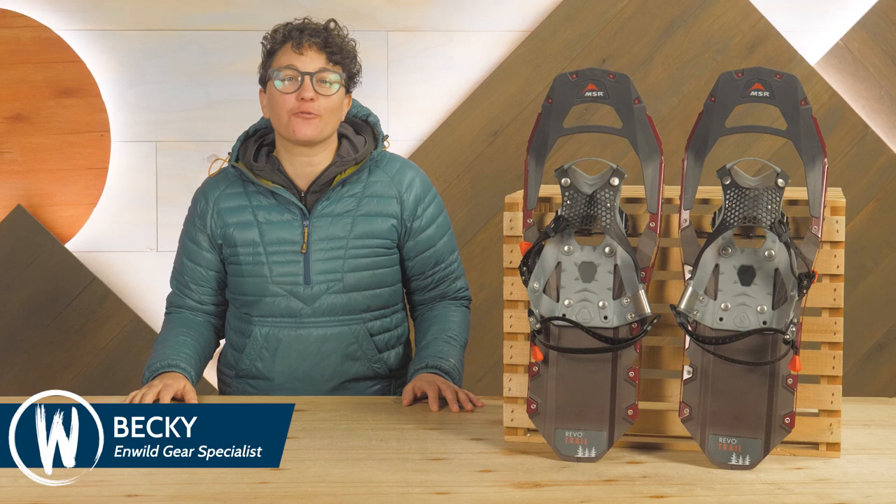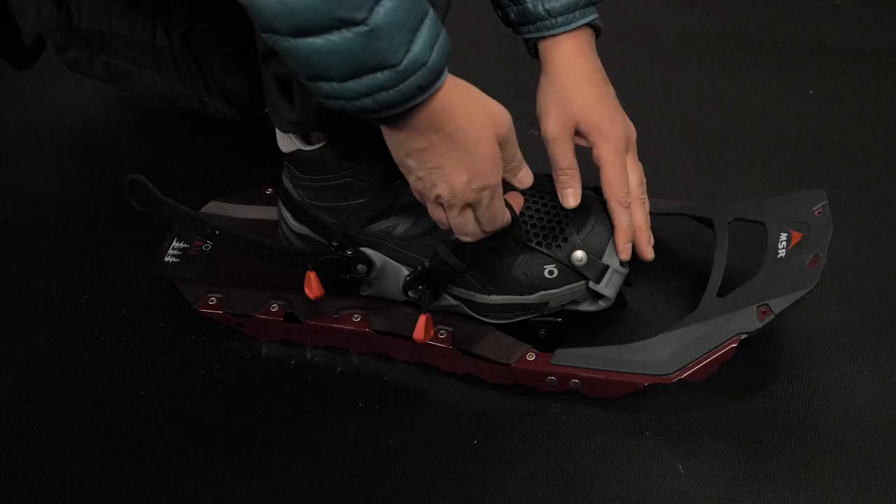Hi folks, I'm Becky. We're at InWild and today we're checking out the MSR Women's Revo Trail Snowshoes.